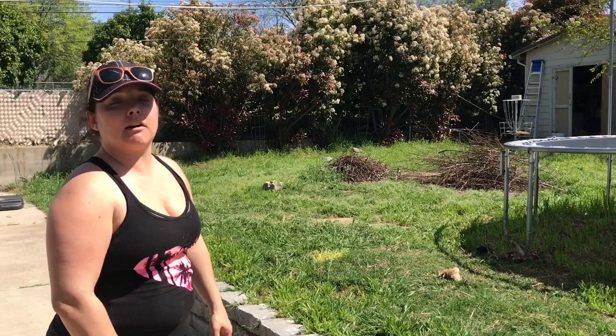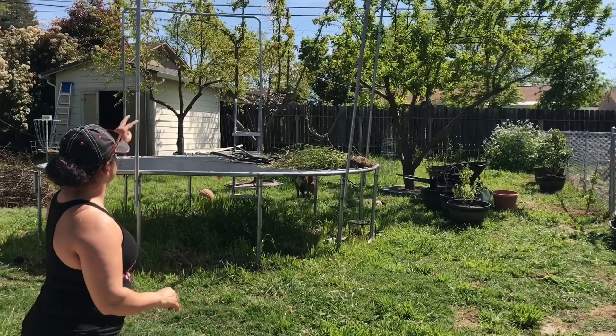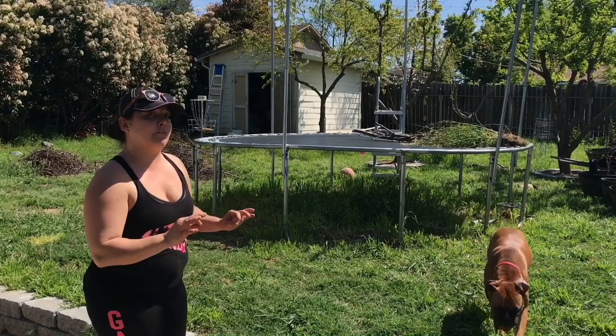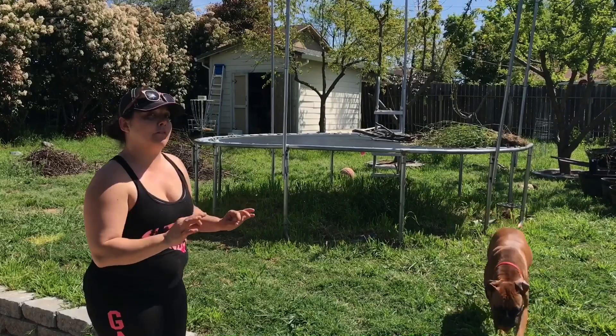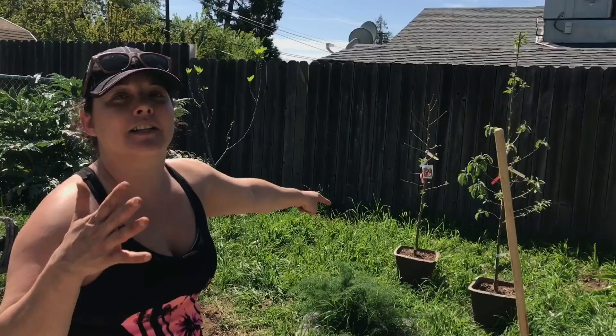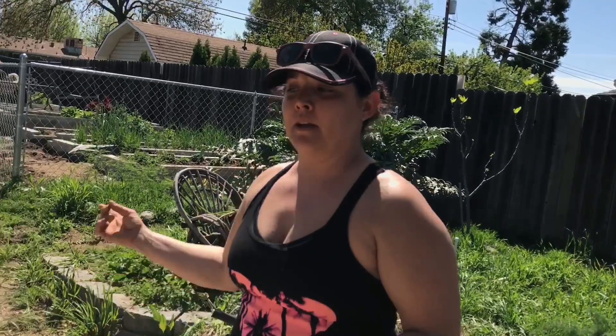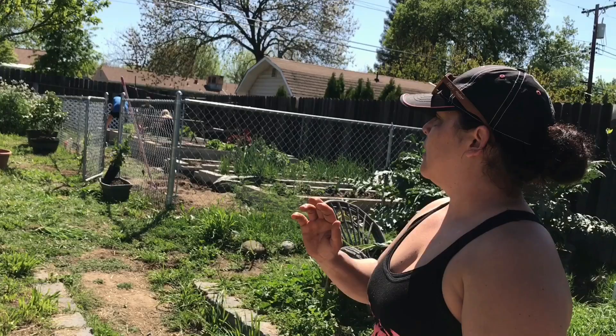Right here is apricot, two peach trees, a nectarine next to the shed, cherry in the very back, a fig tree, and a gala apple tree that's already producing. I also have pomegranate, lemon, lime, clementine, goji berries, blackberries, blueberries, boysenberries, and raspberries. I want to feed my kids the best of everything, and this will really help us do that.